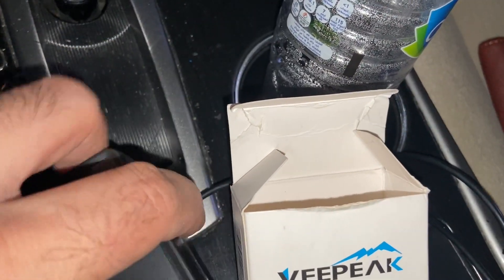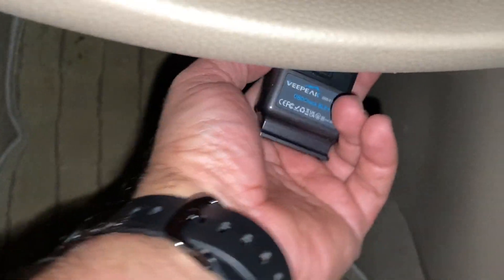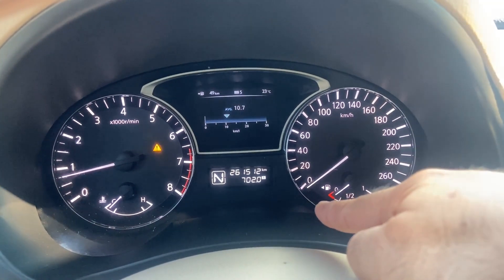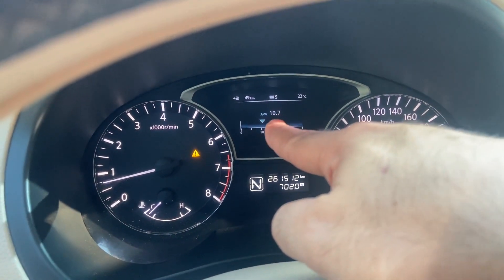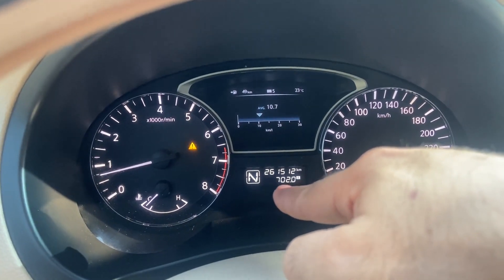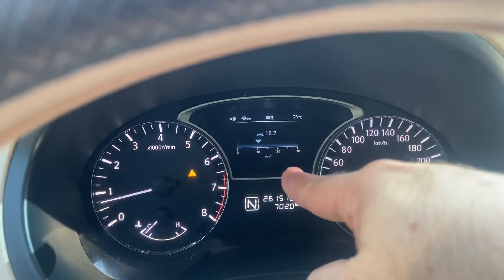I used an OBD2 scanner by VP brand to confirm that the engine reached normal RPM — I will provide the link in the description. Now, five days after cleaning the throttle body valve and MAF sensor: before cleaning, I was getting only 9.1 or 9.3 km per litre of petrol, which was very bad — lasting around eight to nine months like that.